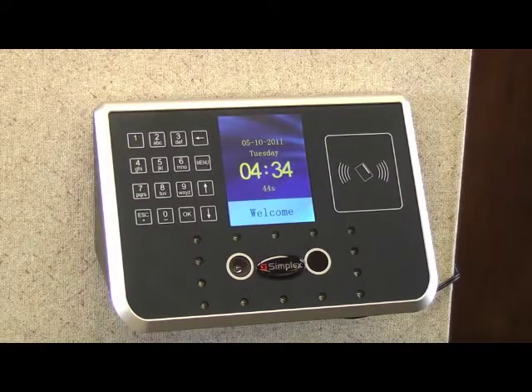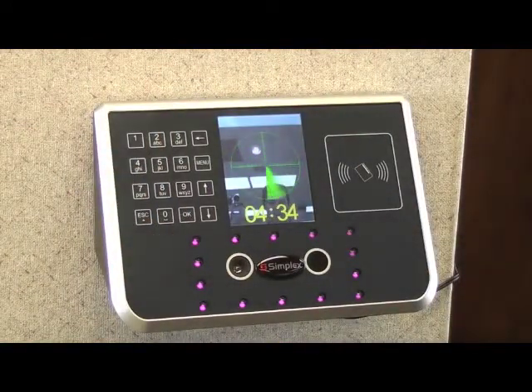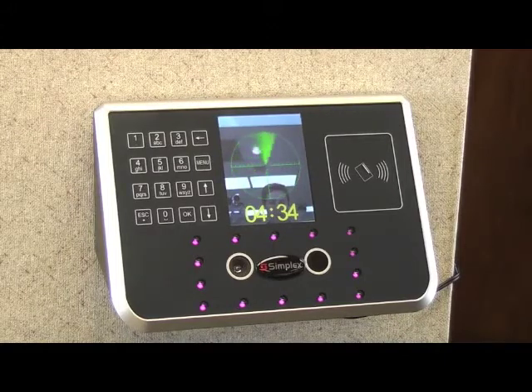When a user walks up to the terminal, built-in infrared sensors detect the movement. This triggers two cameras to begin scanning the face. Notice how quickly a registered user is accepted.